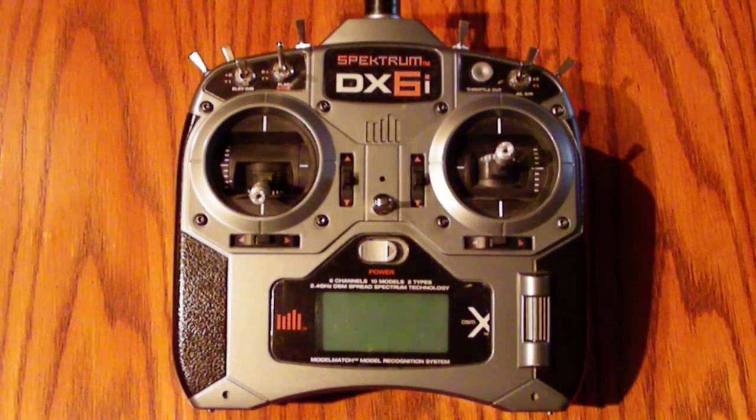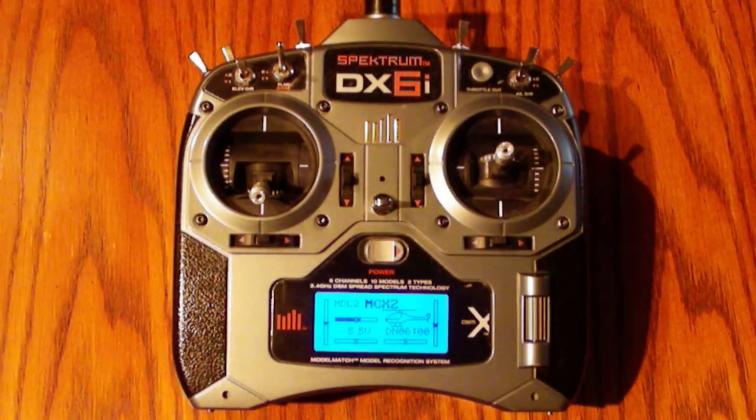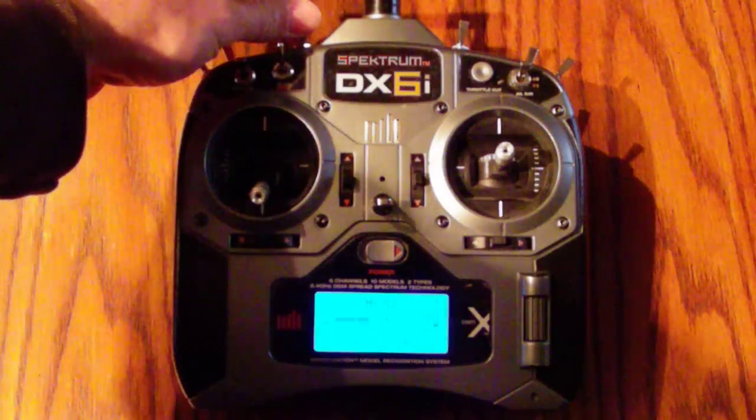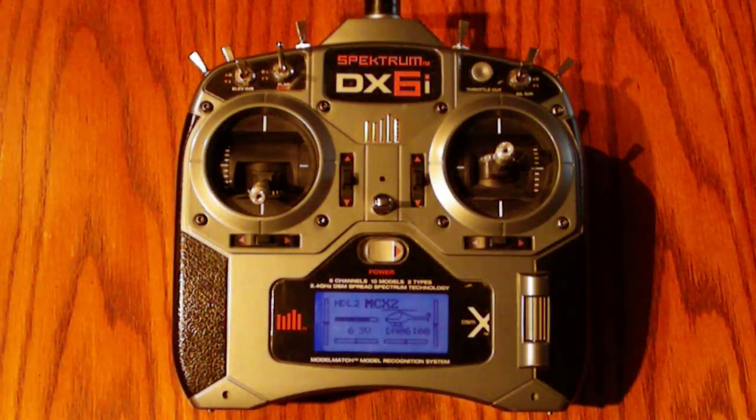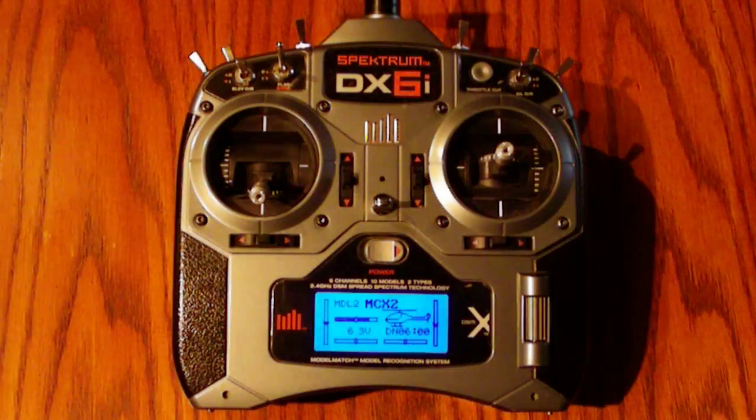OK, DX6i modifications. I'll turn it on here. First thing we'll see is the blue backlight that has been added. I went ahead and put a dimmer switch on here so for night mode I can dim it down and brighten it back up.